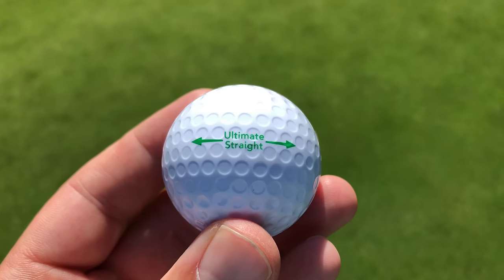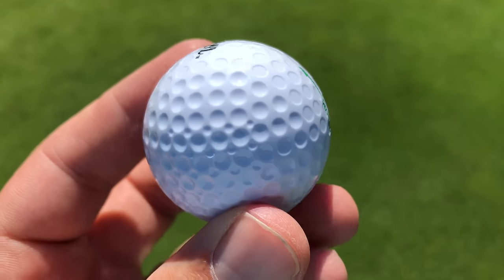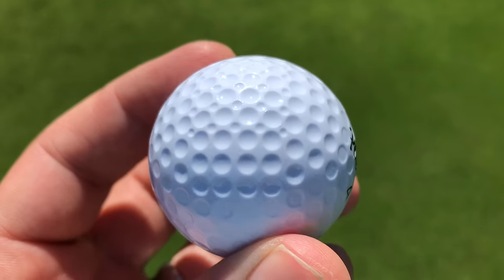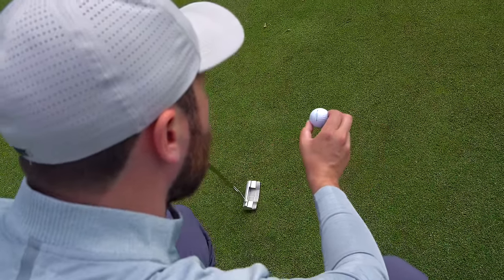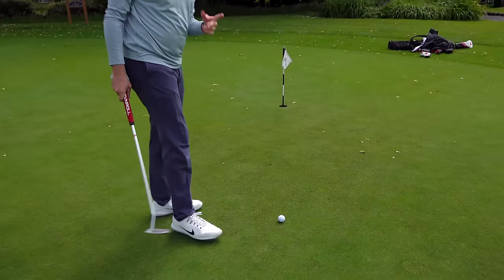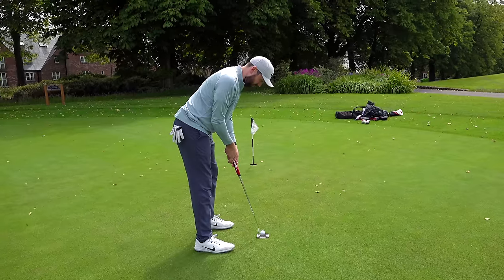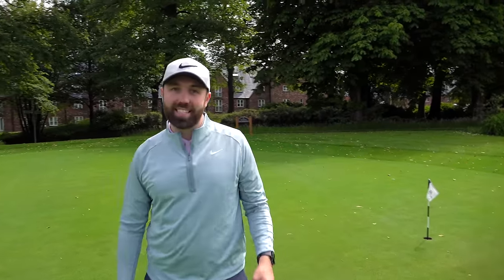Before hitting on the course, I want to check what they're like on the green. Dimples shouldn't affect putts, but the box says you always have to line up the 'Ultimate Straight' line. I'm intrigued — what happens if you don't? I'm going to line it up straight, then tilt it way off to the right, completely ignoring the package recommendation. Can it still go straight? Is there some hidden weight system, or is it just the dimple pattern? It doesn't seem like there's any hidden weight — it seems like the dimples only have effects on full flight.